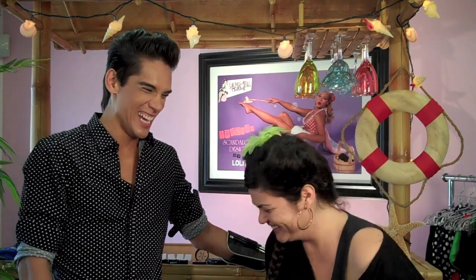Hey you guys, it's Lolita Girl. We are here today having a Tiki Tuesday at Lolita Girl headquarters. We have a very special guest joining us today — my friend and celebrity makeup artist Nolan Robert. Today Nolan is going to be doing my makeup, and I'm going to turn it over to him to tell you a little bit about the look we're going to be doing.